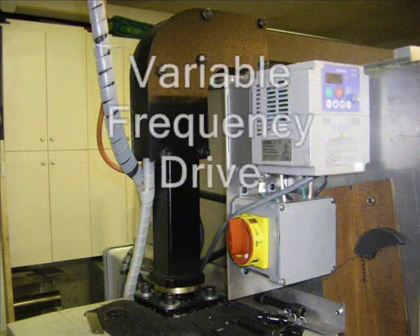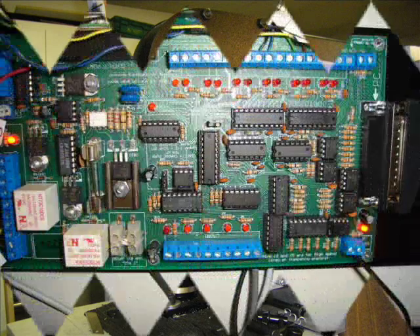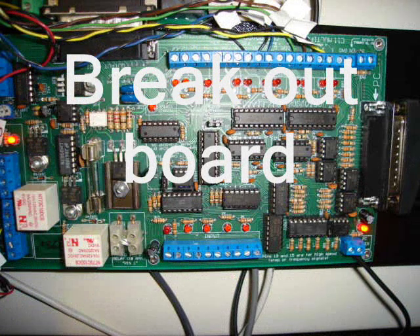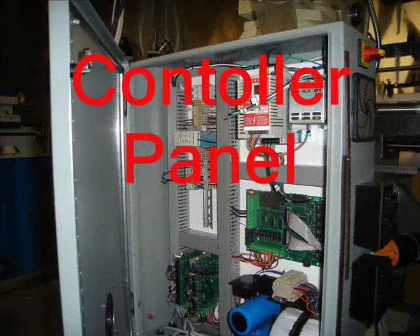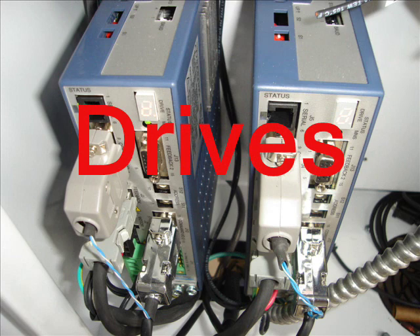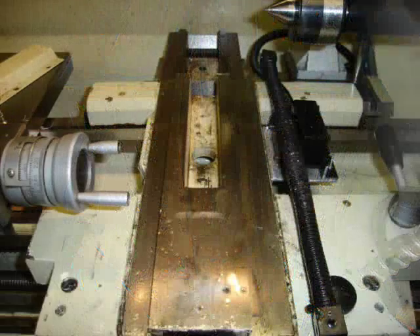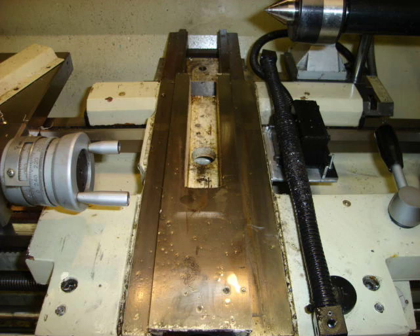I'd like to talk to you about what variable frequency drives are, how they allow you to control spindle speed, and how to convert a single-phase supply to use a three-phase motor. We'll cover what breakout boards are and what a breakout board does, why you need a control panel and what's involved in it, and the various types of drivers — we'll discuss these in further detail.